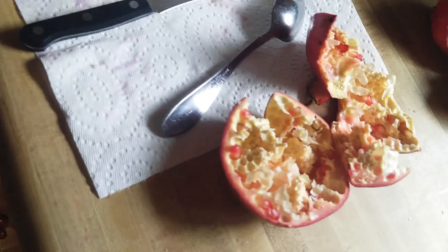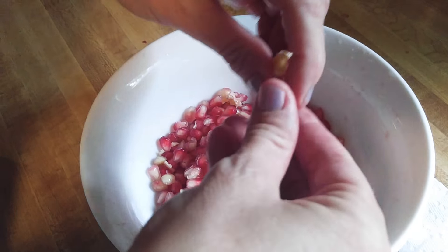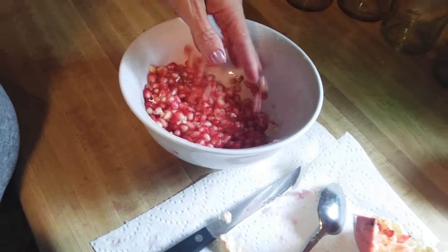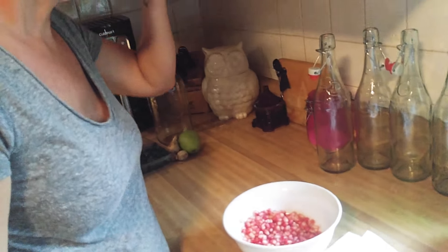You're left with the seeds, and you can pick the big white pieces out of here. Just because these aren't bright red in this bowl doesn't mean it's not sweet. These are going to be sweet, and I'll just check it — oh yeah, those are good.